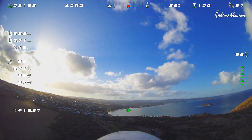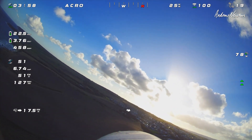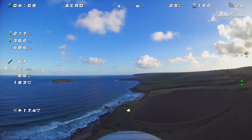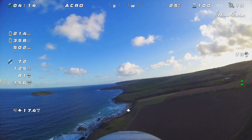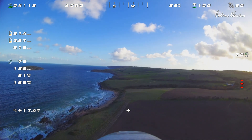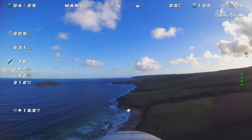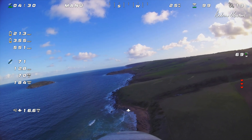Ramping up the throttle a bit to see if it's going to be climbing and to see if the thrust angle is affecting anything. Need to do that in manual of course, because acro will counteract that. So at higher throttle — about 75%, 13-14 amps — switching to manual and ramping up the throttle, and it's not doing anything radical. That tells me that the thrust angle is good.